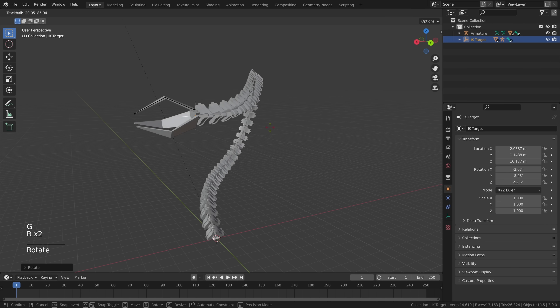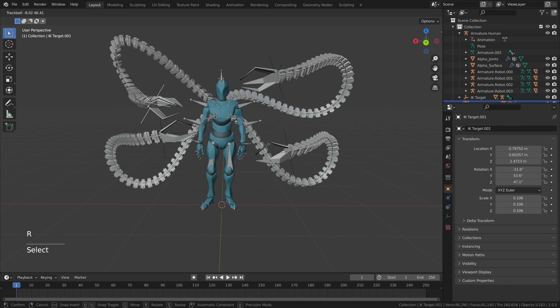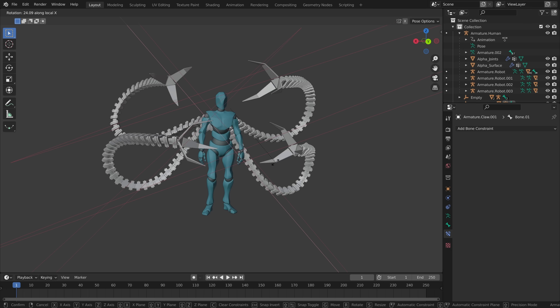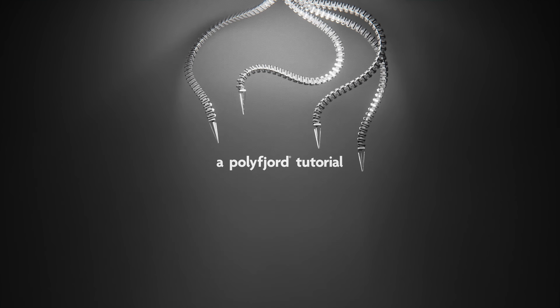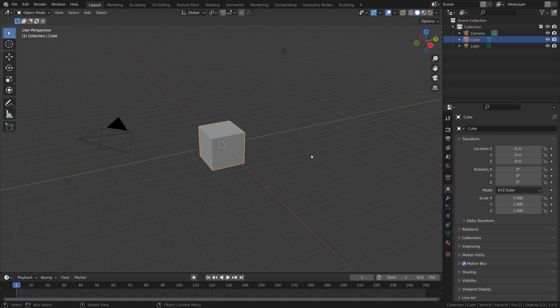In this tutorial we're going to model and rig four robotic arms and then attach them to the back of an animated character. The best part about this workflow is that even if you've never tried rigging before, you could learn it. Here we are on Blender version 3.0 and I'll try my best to explain every single step of the way, and also sometimes why we're doing what we're doing.